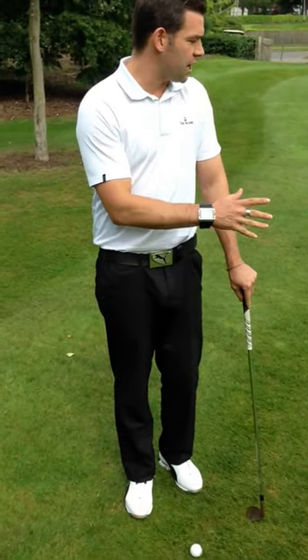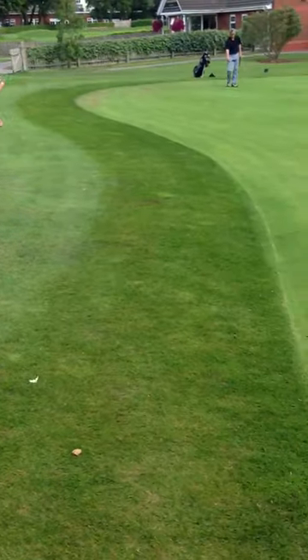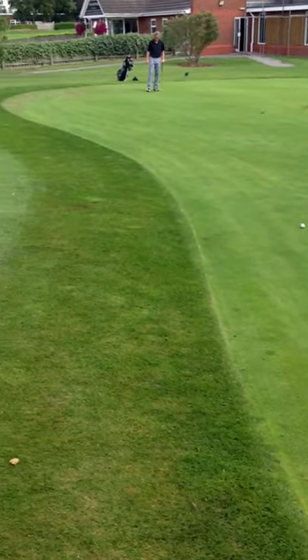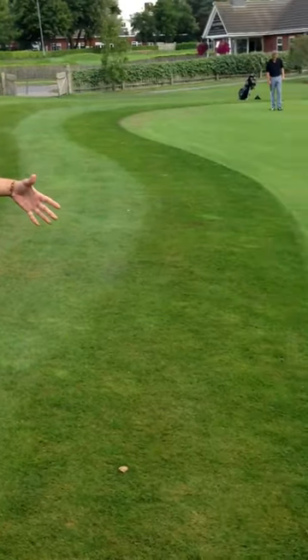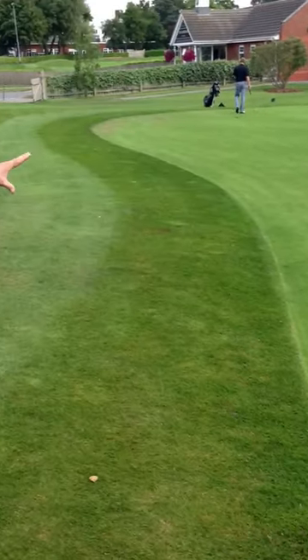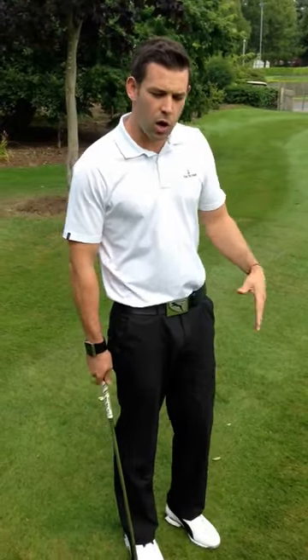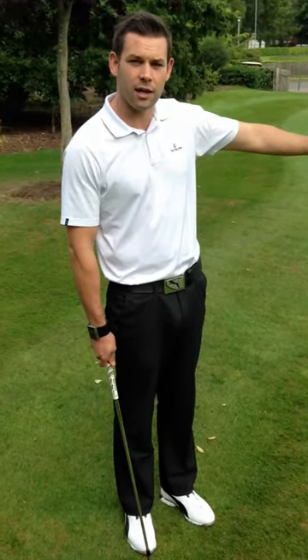Now the difference with the golf course is when we go on to the golf course, our focus wants to be more out here. So what we're actually trying to do — as you can see, I've set out a landing zone there, which is where I want that ball to land. Now that area has to take up the majority of my focus. So when I go through my routine, I'm only going to look at the ball for a short period of time. I'm going to look at my target, the landing zone, for a much longer period of time.